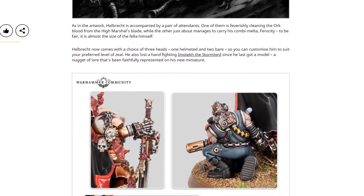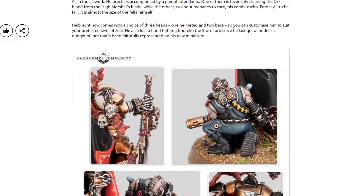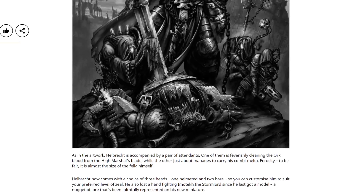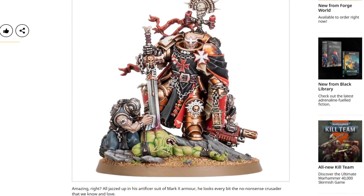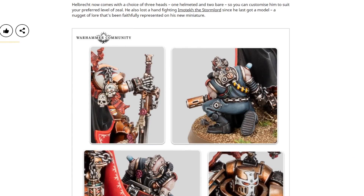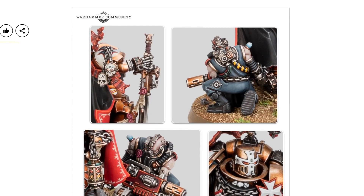I should mention there's a bit more detail here as well. He comes with a choice of three heads — one helmeted and two bare — so you can customise him to suit your preferred level of zeal. He also lost a hand fighting Imatek the Stormlord since he last got a model. I clearly need to catch up on my Black Templars lore. A nugget of lore that's been faithfully represented on his new miniature — I didn't even twig that that was a bionic hand as opposed to just a glove. I didn't even notice. It's pretty obvious now you've pointed it out.